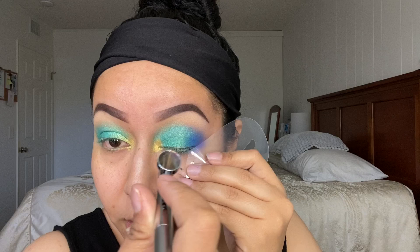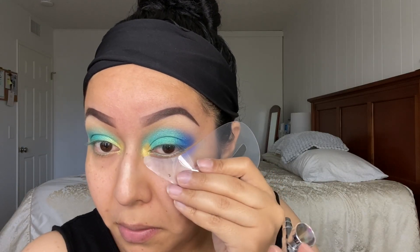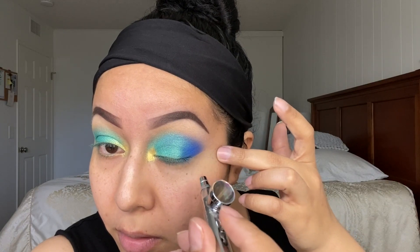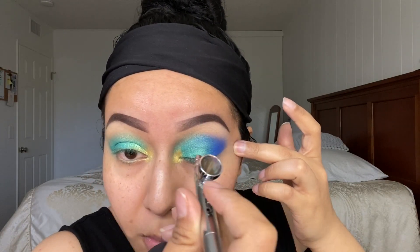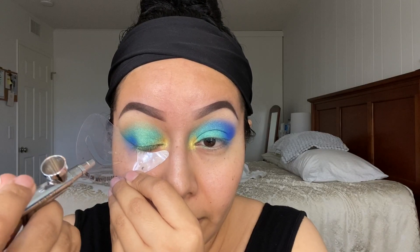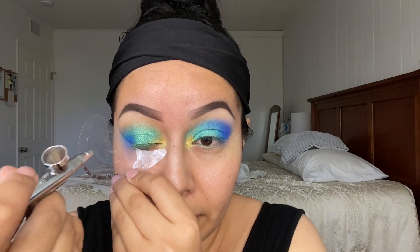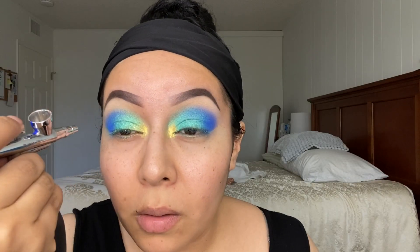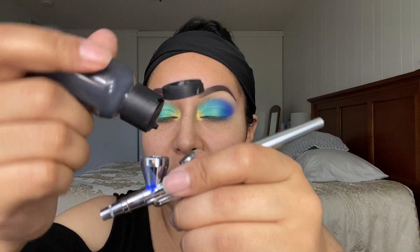I'm slightly dragging it in on the outer V. Then for my eyeliner I'm going to use the color Jet Black — all I need is two to three drops.